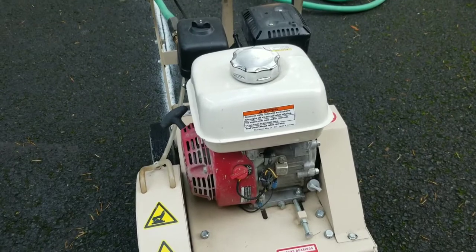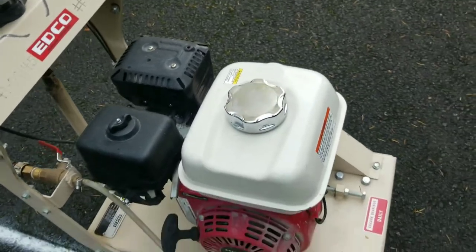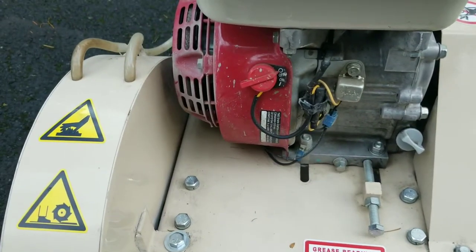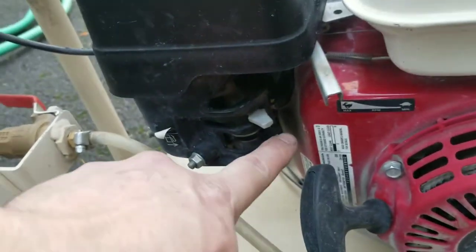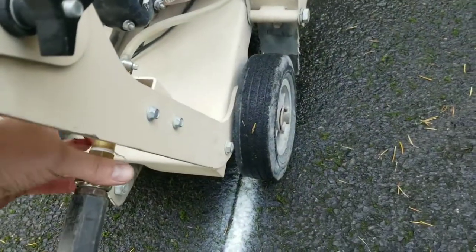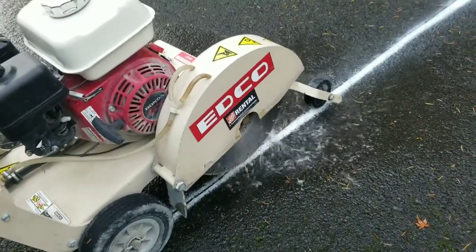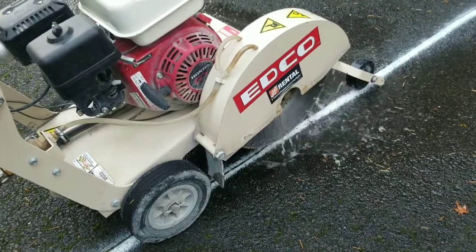It's a gas-powered unit — regular gas goes here. You want to check the oil, which is right there. You've got your on/off switch, your choke down here, the gas shutoff here, and your throttle right here. Once you've got all the kinks out, you turn this on and it starts spitting water, which helps keep the dust down and keeps the blade from overheating.